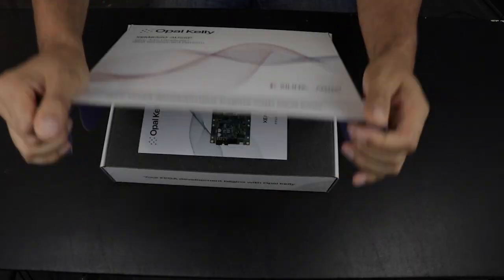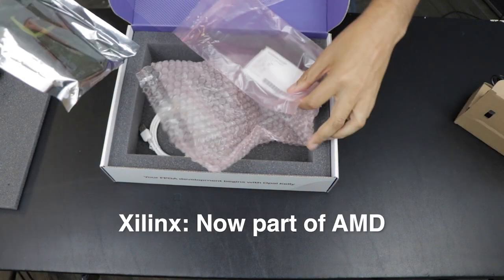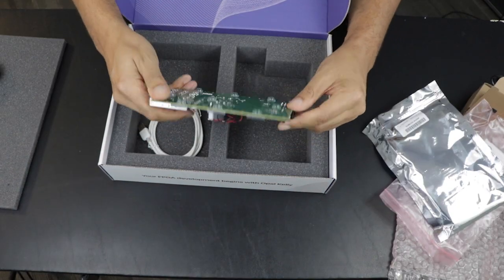This week on DevKit Weekly, we're going over Opal Kelly's XEM8320, the official development platform for the Xilinx Artex Ultrascale Plus FPGA.